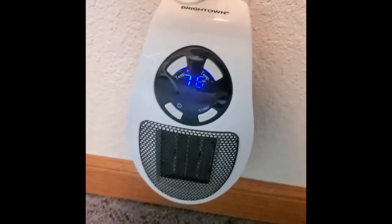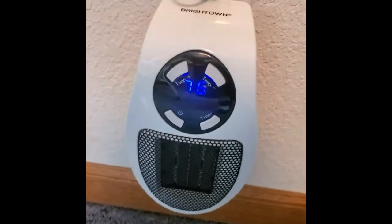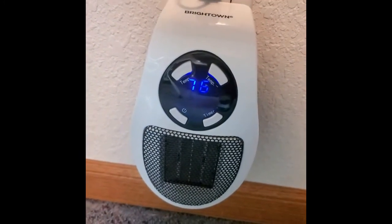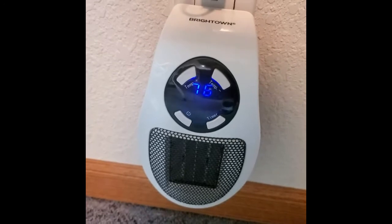I turned up the heat temporarily and then turned it back down to 76. We're already pretty close to that, so once it hits that mark it should automatically turn off.